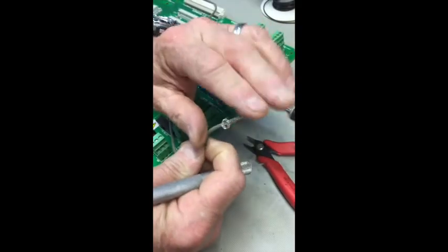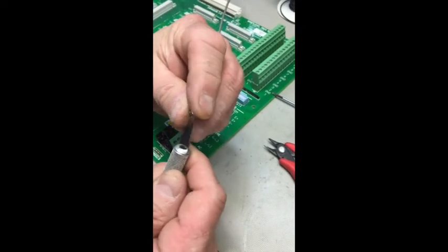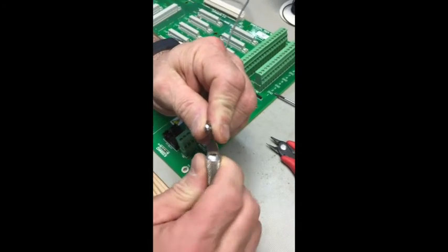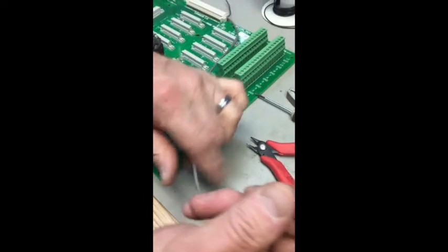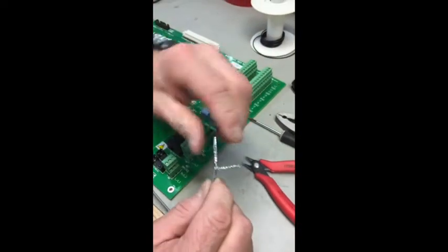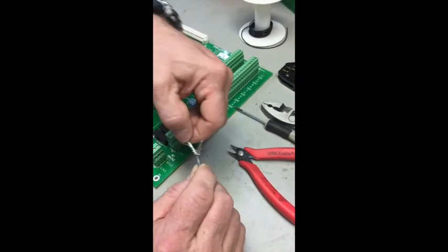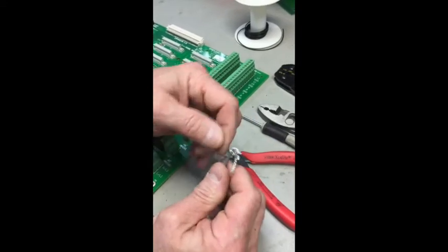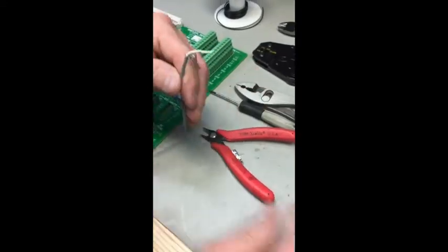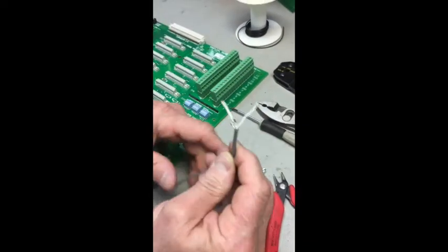Fold it over and pull the center conductor through. Take your time and don't worry if you break a few wires in the braid. Once you get that pulled through, take your finger and just twist back and forth to remove the outer foil on the center conductor, then either pull it off or cut it off with a pair of diagonal cutters.